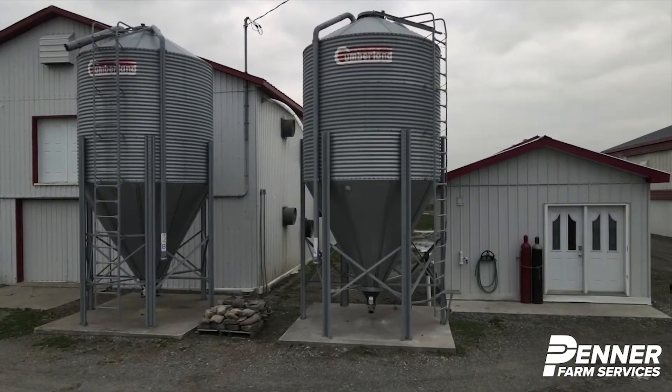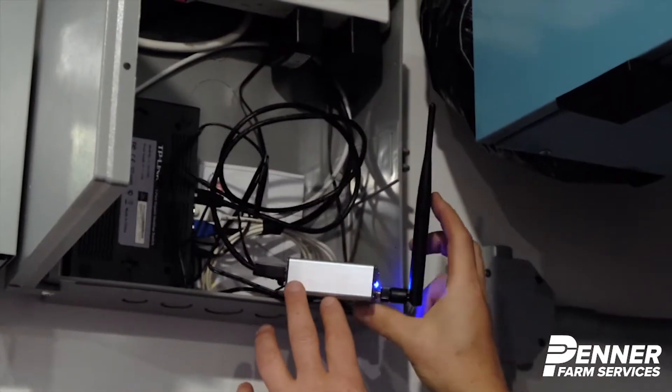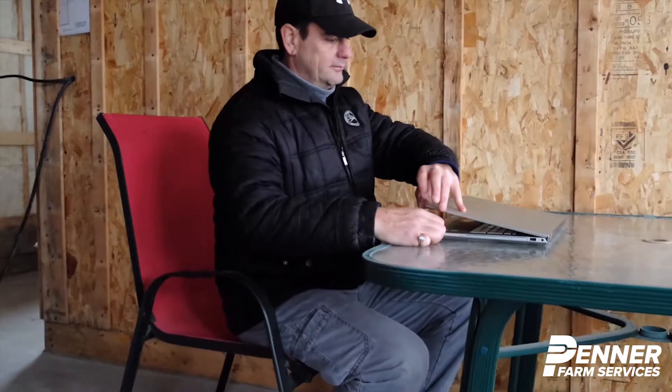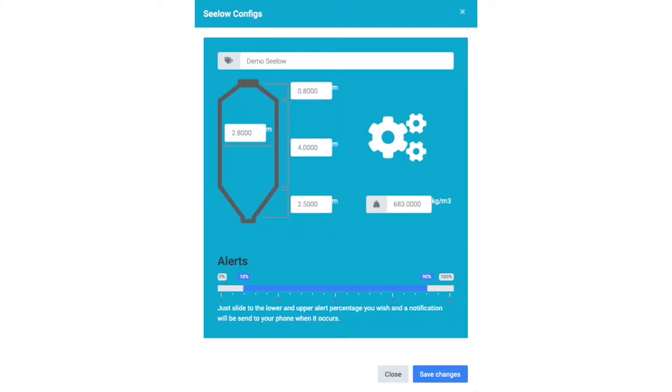It is now time to connect your hub to the internet. All your Celo sensors will appear on your AgriMesh console account online. Enter the bin measurements and don't forget to enter the average feed density. Adjust your alert settings and you're ready to go.